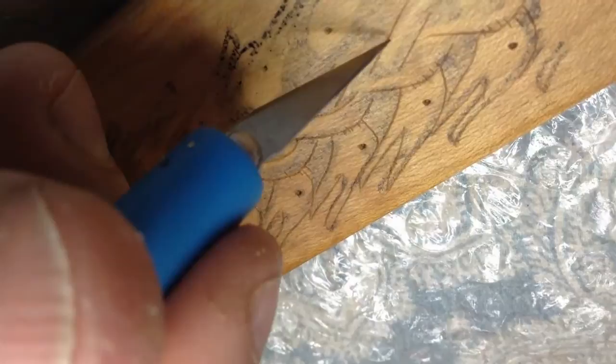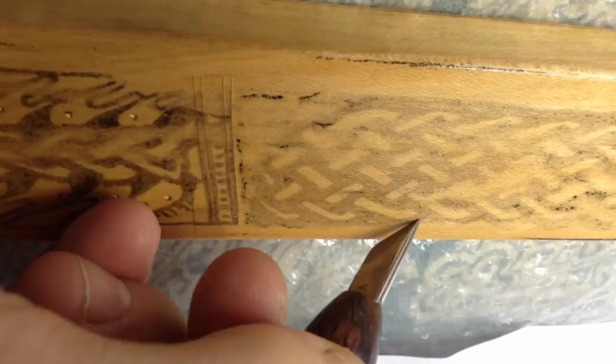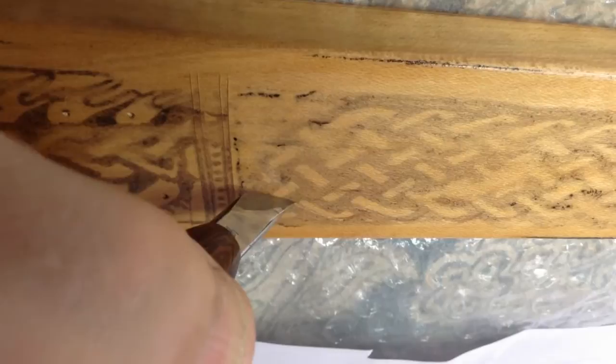The main thing with the technique is to keep the blade vertical so that you're creating a v-shaped groove in the wood. It's only a very shallow groove, but it mustn't be at an angle. It's not like chip carving where you're cutting wood at an angle — you're actually cutting straight down.